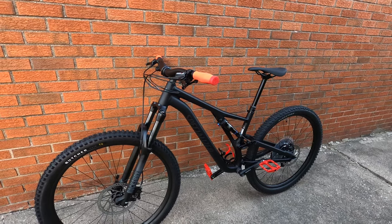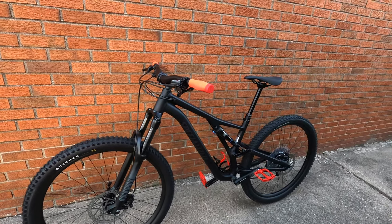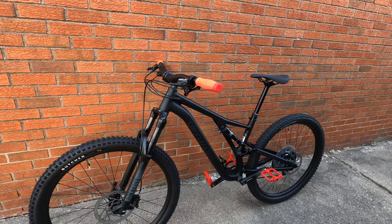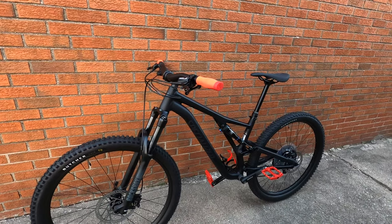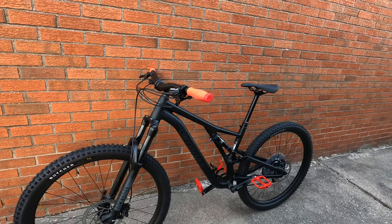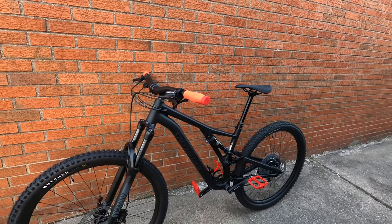What you guys are looking at here is an all-new 2022. Nothing really has changed in the sense of look or frame. But 2022 Specialized Stumpjumper Alloy. Technically, this is like the starter model. I think it goes to Alloy Comp and then Carbon Comp — a few different types. So this is the Stumpjumper Alloy.